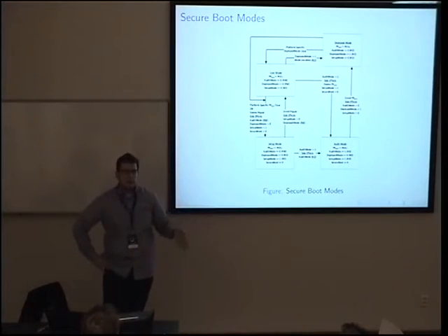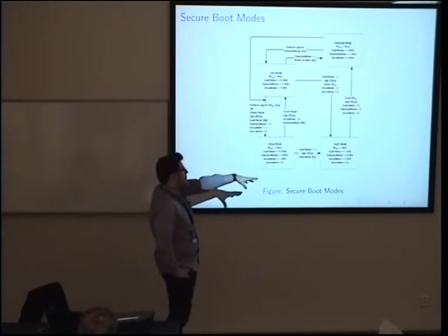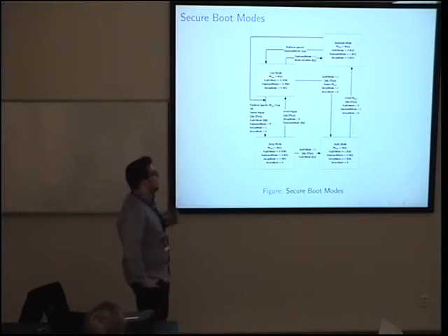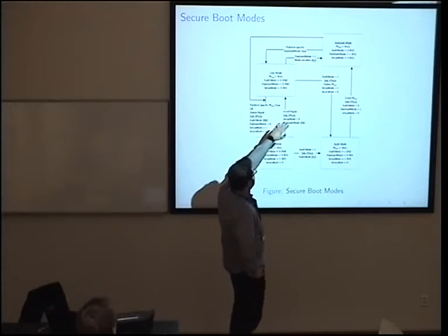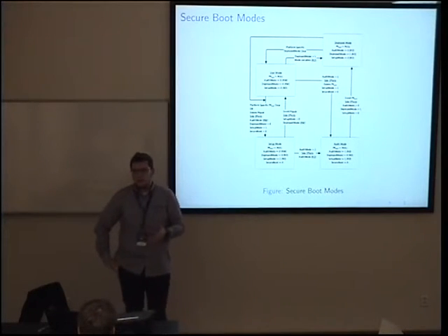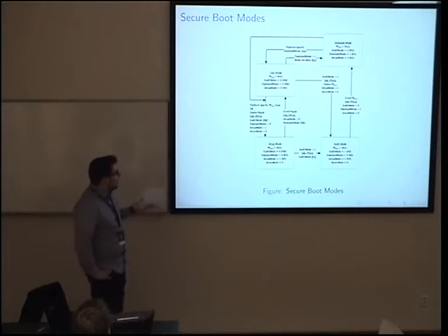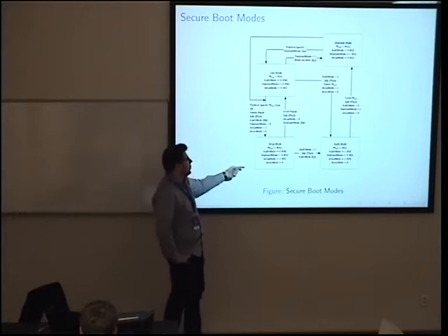There are also audit mode and deployed mode. Deployed mode is the most secure — you can transition to it from user mode, and in that mode EFI variables are read-only; you can't change them programmatically. You have to be physically present at the machine to transition back to user mode before making programmatic changes to keys. There is also a platform-specific way to transition from user mode back to setup mode.